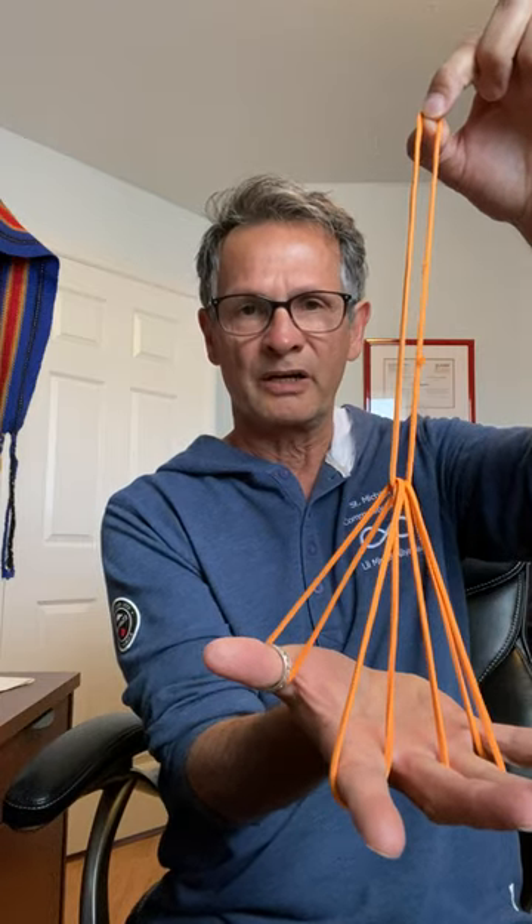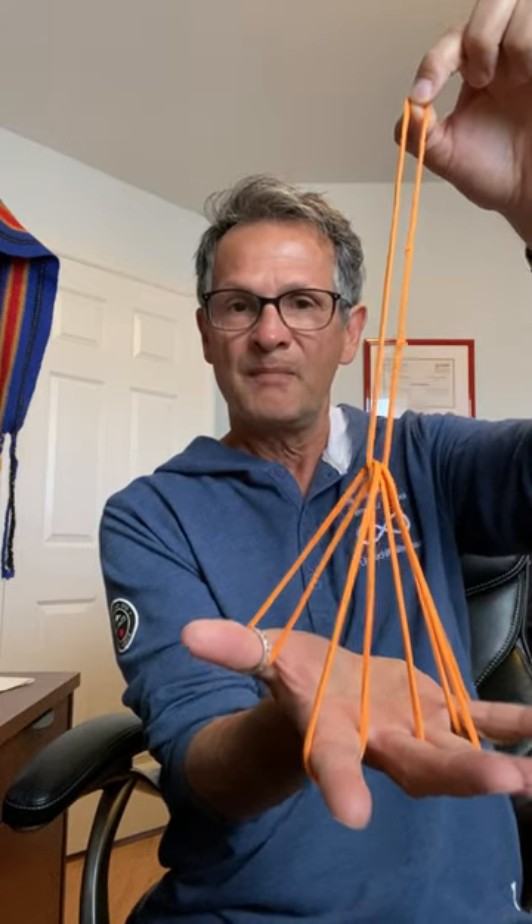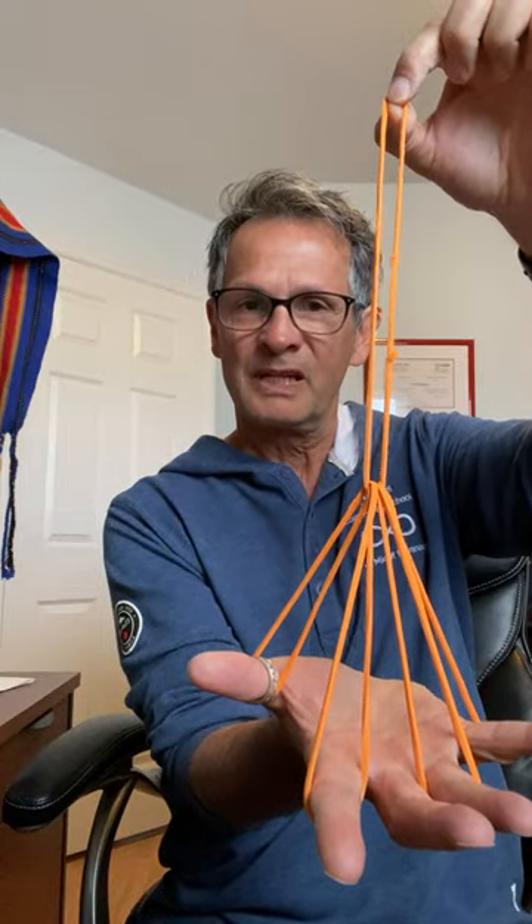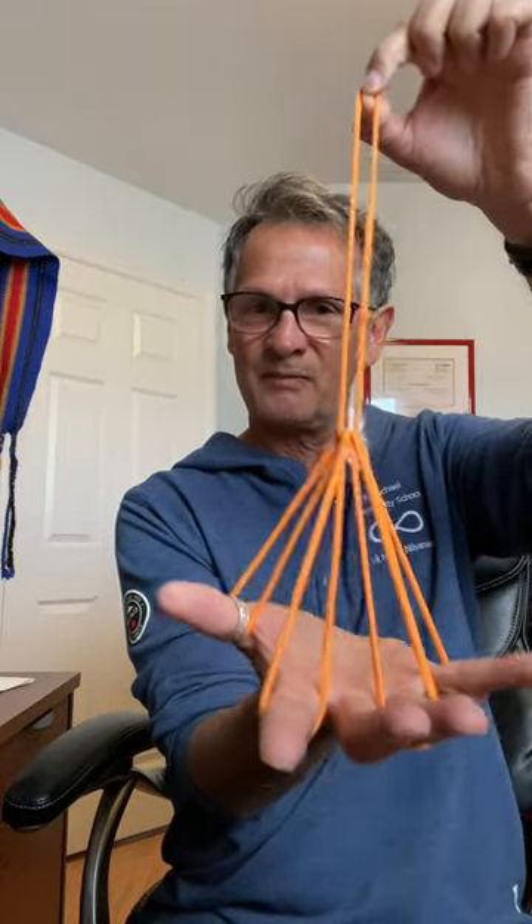Boys and girls, don't pull too hard, because if you pull really hard past this point it'll all collapse. So there we have the broom. It can be a broom, or it can be a rake.